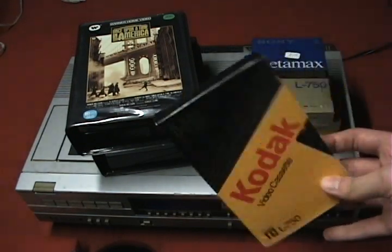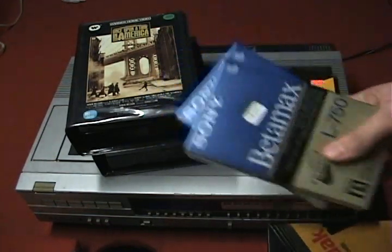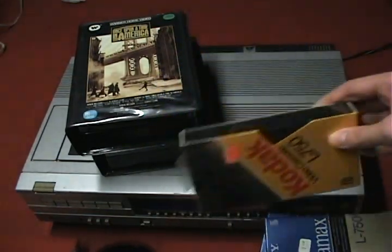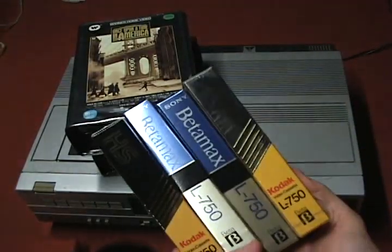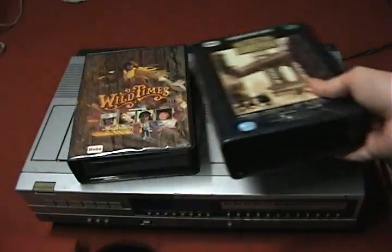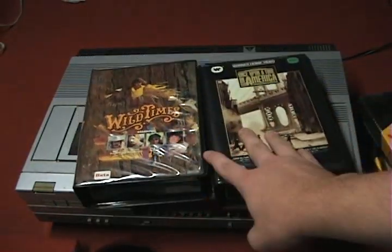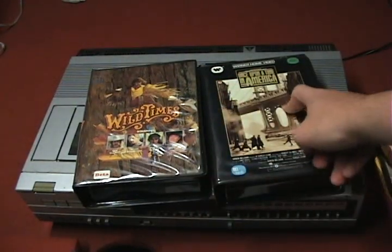Here are some blank tapes — Sony brand and Kodak blank tapes, the kind you'd get at the store. And then these are actual films on Beta: Wild Times and Once Upon a Time in America. Opening it up, you can see it's a two-tape set.